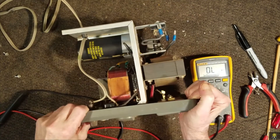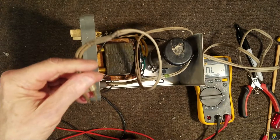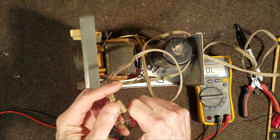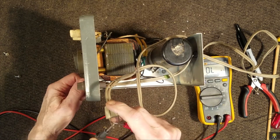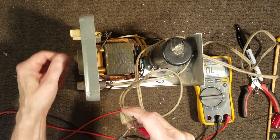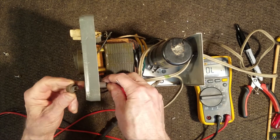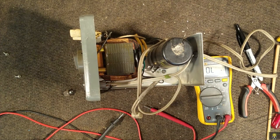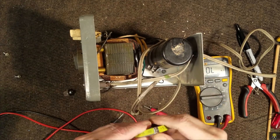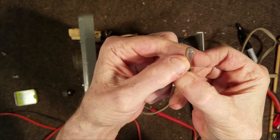Let's take a look at the transformer. Measuring the input first — I'm not getting anything there. Let's check the fuse. There is no fuse. The front calls for a 5 amp, and I've got a 5 amp here. Let me verify — yes, 5 amp.